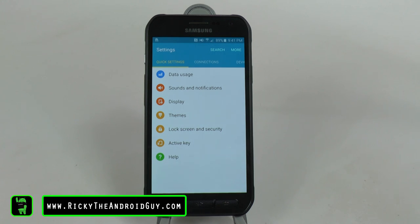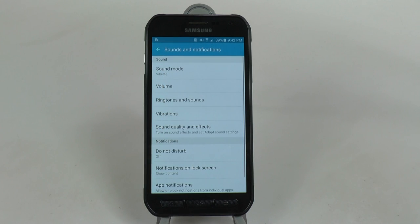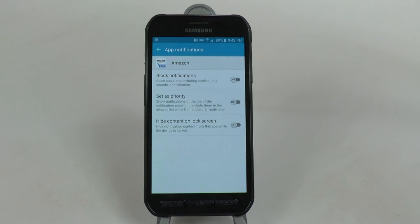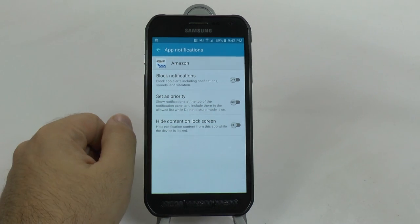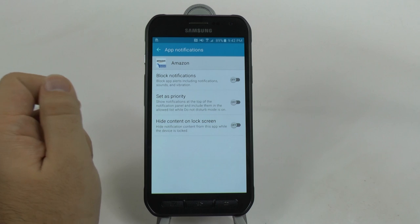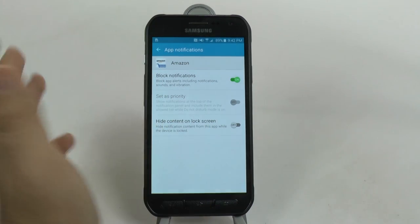Our next hidden feature is one that all Android devices have but many people don't know about - blocking notifications. Blocking notifications can come in handy if you have a game that won't stop messaging you and you just want to stop those annoying things. If you go under Sounds and Notifications, we will find App Notifications. Under App Notifications you will see every single app. From there you can tap it and have three abilities: one is to block the notification entirely, two is to allow it to be set as a priority so it still goes through in Do Not Disturb mode, or block all notifications from the app. So if I never want a notification from the Amazon app, I can just block it.